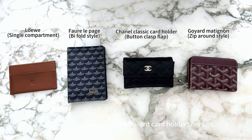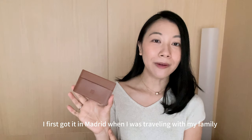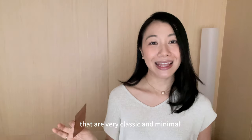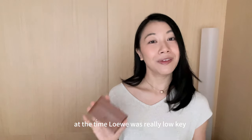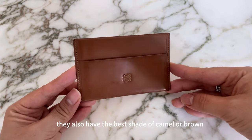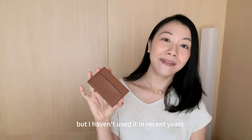Now I'll move on to the card holders. I have four different card holders, all of differing styles. The very first is the Loewe card holder, which is 16 years old. I first got it in Madrid when I was traveling with my family as a teenager. Loewe was a brand my mom was familiar with — my dad bought her two handbags and she really loves the brand. At the time Loewe was really low-key, not as hyped as today. Loewe has one of the best leather qualities and customer service, and one of the best shades of camel or brown. It's very simple — just one compartment fitting about three to four credit cards. I used to use it for name cards but haven't in recent years.